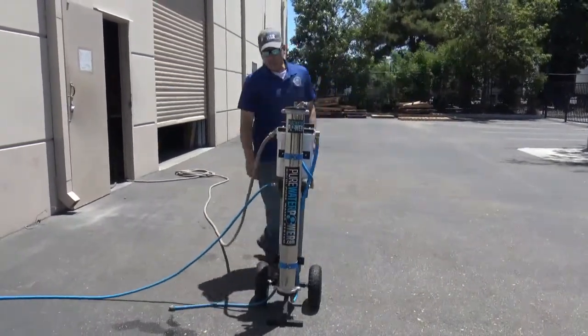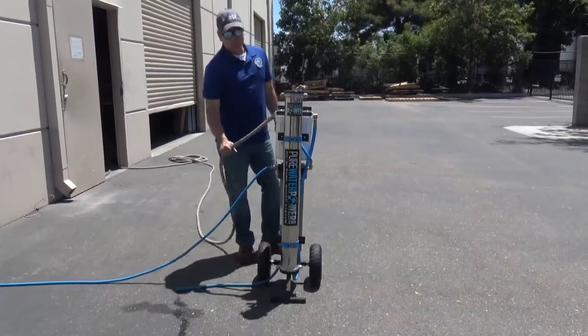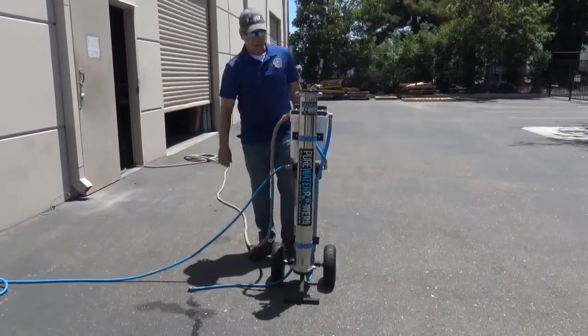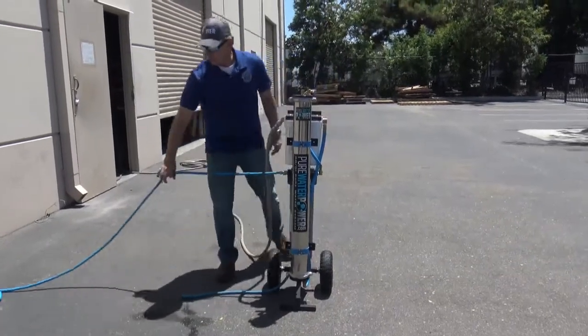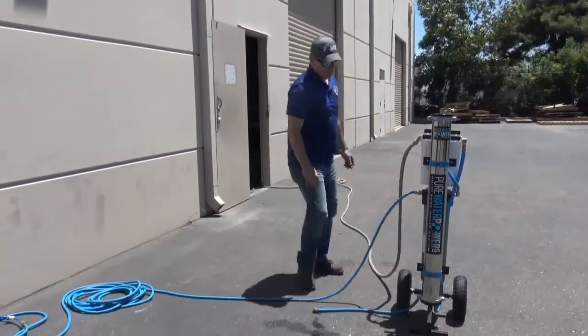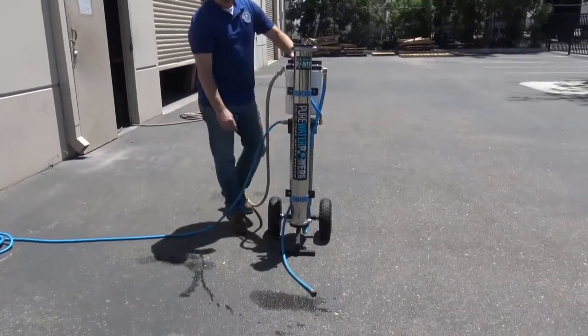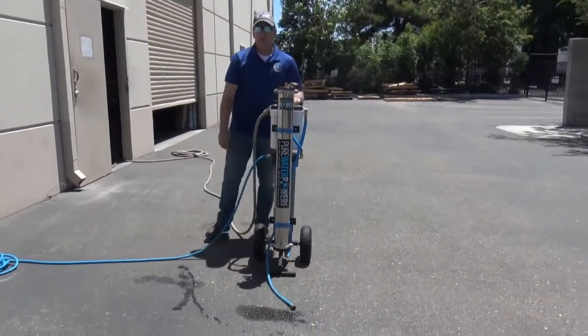To operate this system, this is the water source coming in from our building here. You just screw it into the inlet here, and then the outlet goes to your water fed pole. Now on this system, it has a discharge hose, and all RO systems will have a discharge.